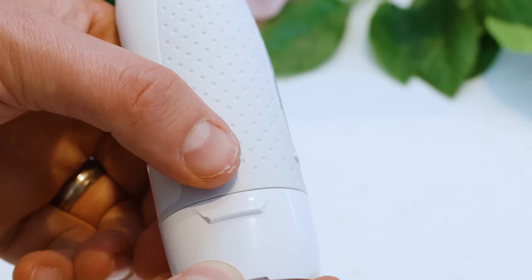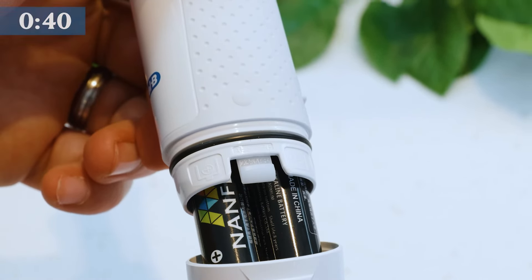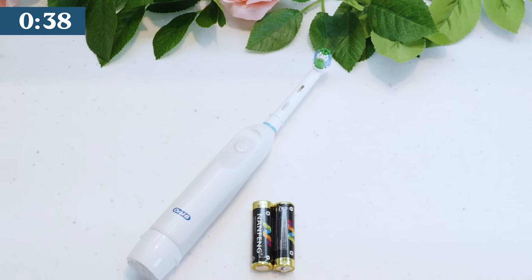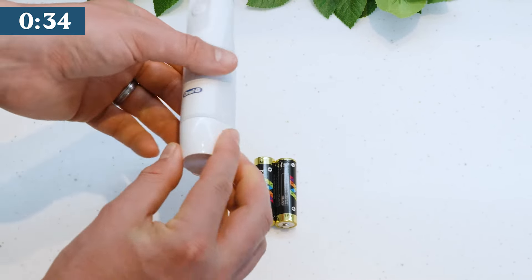Powered by 2 AA batteries, you should get around 3 months use from it, although you will only know power is low when the head slows. Accessing the battery compartment isn't too difficult, but competitors make it far easier.